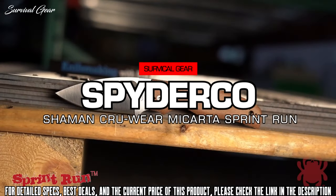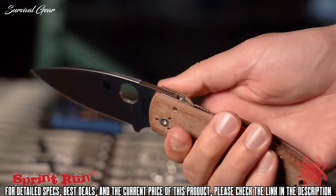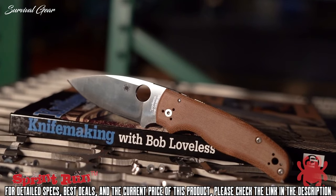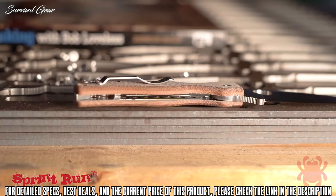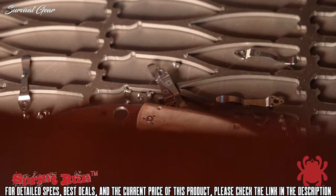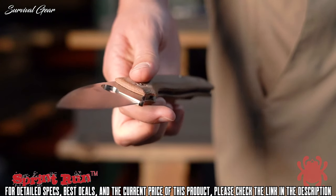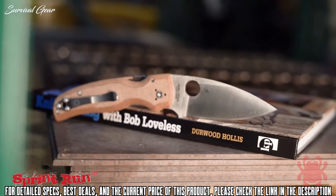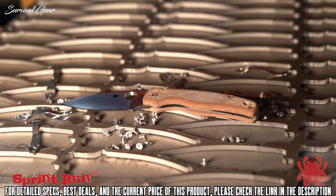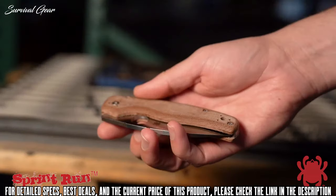Spyderco's second sprint run expression of the popular Shaman combines an elite CPM CruWear blade with distinctively old-school brown canvas Micarta handle scales. Pioneered as a knife handle material by legendary knife maker Robert W. Loveless, Micarta has high impact resistance, excellent tensile, compressive, and flexural strength. Renowned for its ability to take and hold an outstanding edge, CruWear is an air-hardening tool steel specially formulated for superior wear resistance and toughness. This knife's full flat ground plain edge blade takes full advantage of those qualities and includes a fully accessible trademark round hole for swift, ambidextrous, one-handed opening.